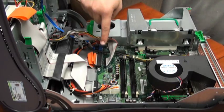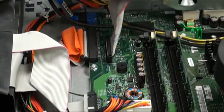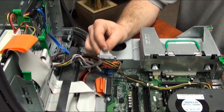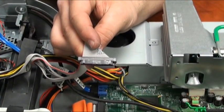First, locate the control panel cable plugged into the motherboard. Grab it at the base of the connector and remove it firmly, being careful not to tear the ribbon cable from the connector.